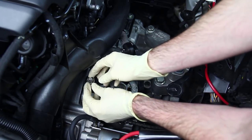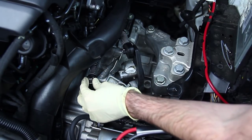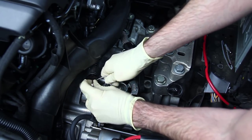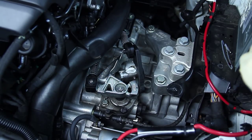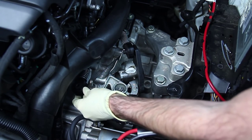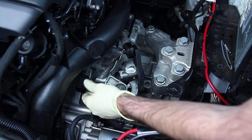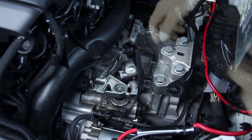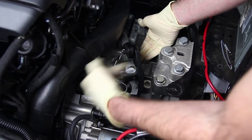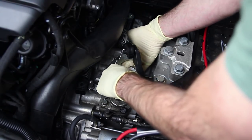We can start by removing this clip — you can use either a pick or a small screwdriver — pop that up and then slide that out of the way. Make sure you don't lose that, and pop this up and get that out of the way. Now the new end link will come with the new shifter. So now we're going to take off this white plastic clip.